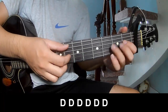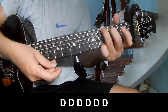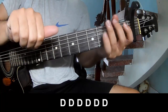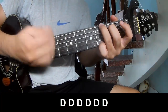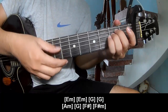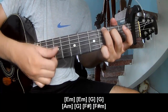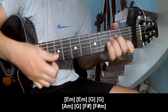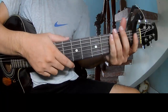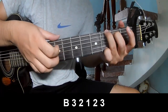Two chorus, you play. You can replay faster. You play along with EM, EM, G, G, and AM, G. FH, FH, F, B. You hit this strumming the same way for the dance. To the grind, you play. B. Three, two, one, two, three. Faster.